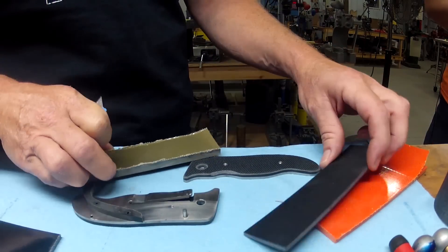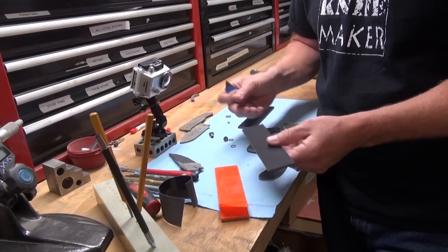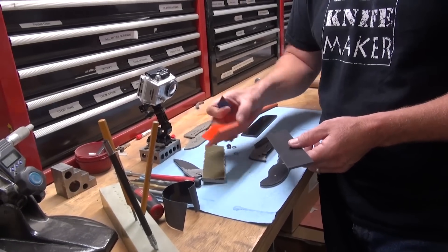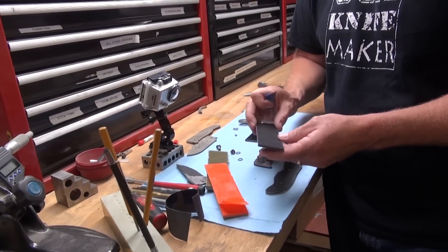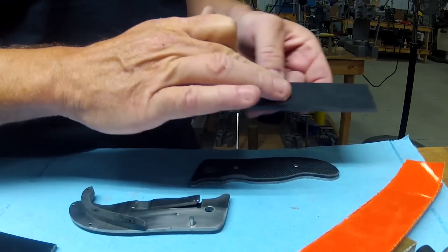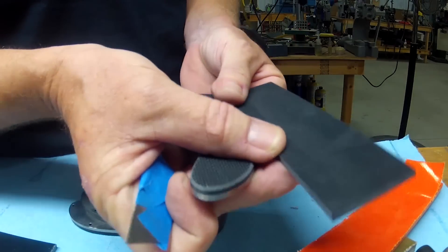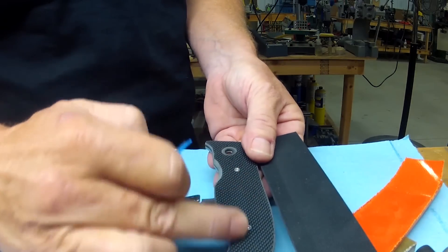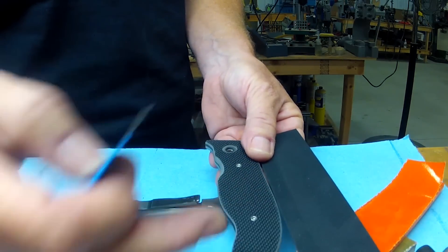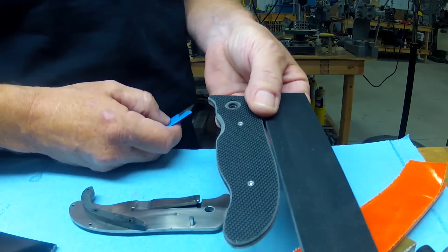There's coarse and medium, and a few different colors. We stock a few thicknesses: OD green in one thickness, orange in a couple of thicknesses, and black in a couple of thicknesses as well. You can see the difference here — this is a coarse texture, a lot more aggressive, and the plastic is sometimes easier to peel off. This is a medium texture.